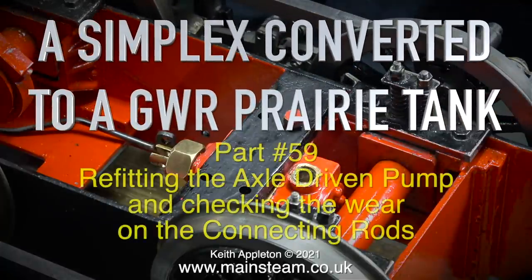A Simplex converted to a Great Western Railway Prairie Tank, Part 59: refitting the axle driven pump and checking the wear on the connecting rods.